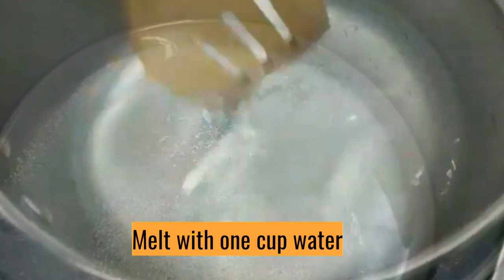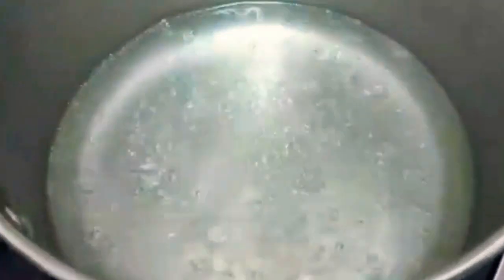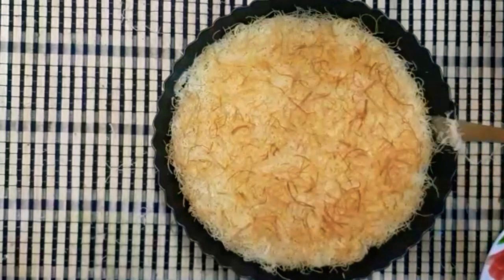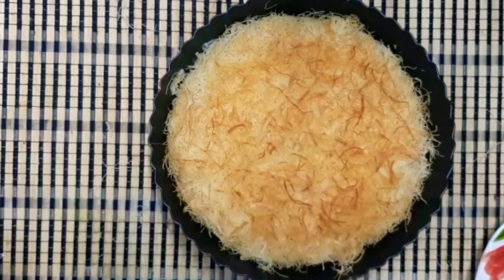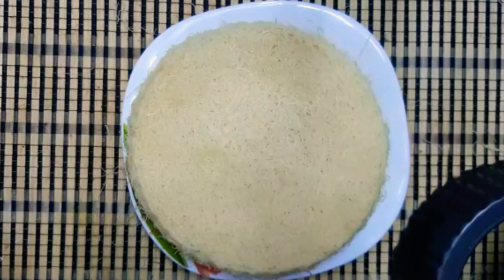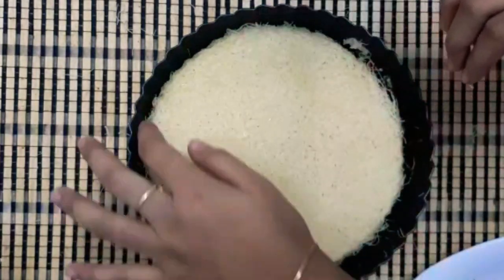Let's make the sugar syrup with 1 cup of sugar. Add lemon juice. Put it in the pan and bake for about 10 minutes until it turns a light brown shade.